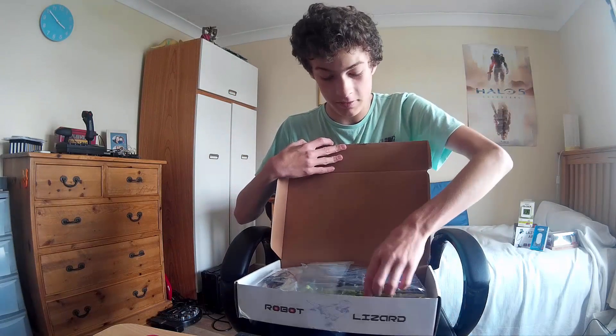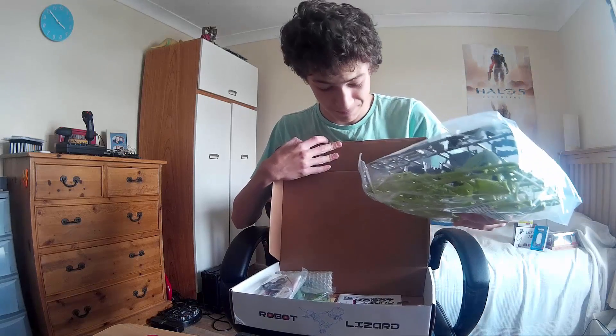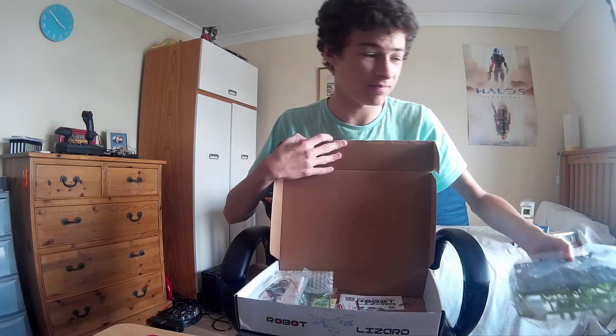You have to make this thing, by the way. You've got all the parts here. It's going to be interesting — it says there's a fun building challenge on there, so hopefully it's fun and not a pain.